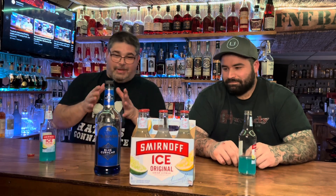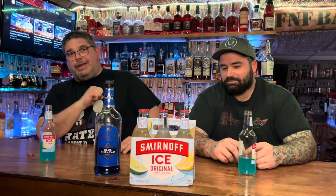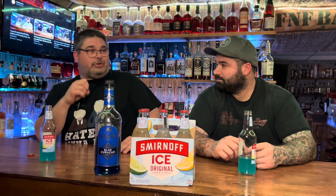So — Smirnoff Ice with a little bit of Blue Curaçao. A little fun note: everyone keeps mispronouncing that. I actually had to make sure I figured out how to pronounce it correctly — Curaçao. It's an orange liqueur from the country of Curaçao. So there you go, a little fun fact for when you're back there impressing the ladies — give them a little history lesson.